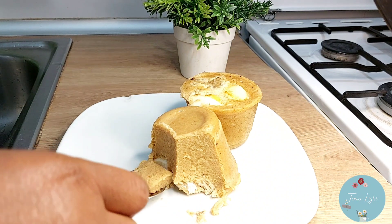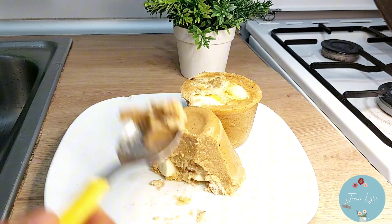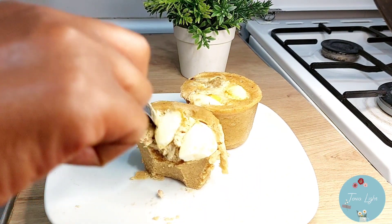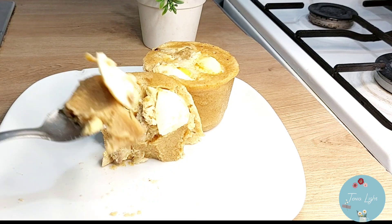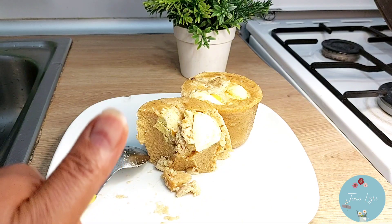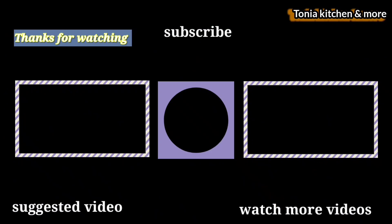Do you like moin moin, and when do you like to eat moin moin? Is it breakfast, lunch, or dinner? Let me know in the comments section. Thanks so much for watching my video. If you have not watched how to peel beans on my channel, watch it. I have other beautiful videos on my channel. Please support me by sharing, commenting, liking, and subscribing. God bless you, and I would like to see you in my next video. Bye!